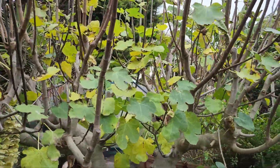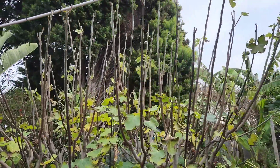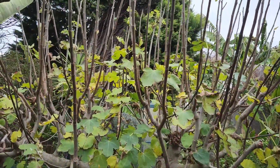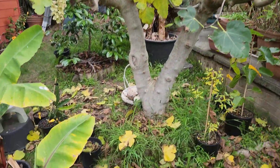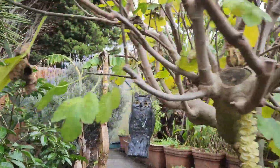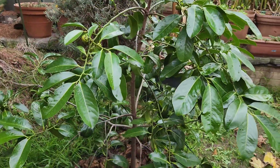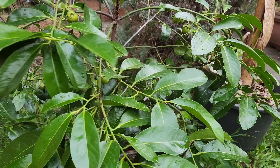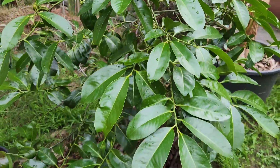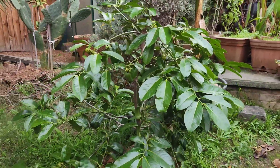Hi guys, welcome back. It's winter and as you can see the fig trees here are almost completely leafless. I let them fall naturally - just less work to do. Now that we're in winter, we have our trees protected. Not the black sapote - the chocolate pudding fruit tree doesn't need winter protection. It's the true tropicals that you can't have out in winter here in Melbourne. The black sapote is not a true tropical, it's a subtropical.